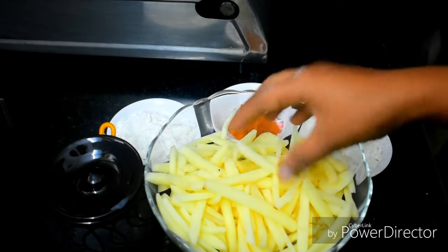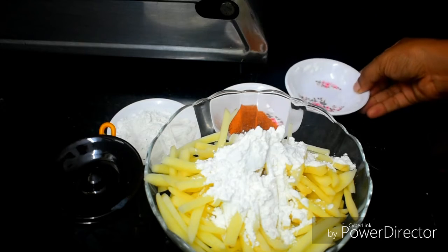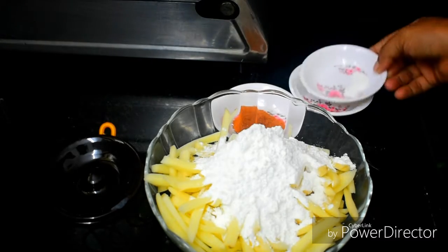Now we will add the coating ingredients: 3 tablespoons of corn flour and water, then add 2 tablespoons of rice flour, and 2 tablespoons of water.